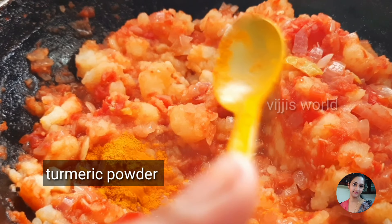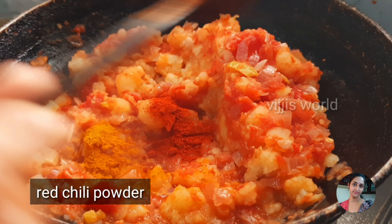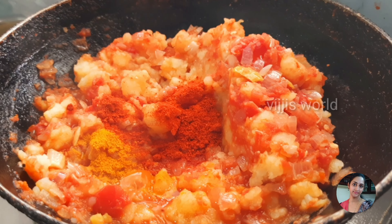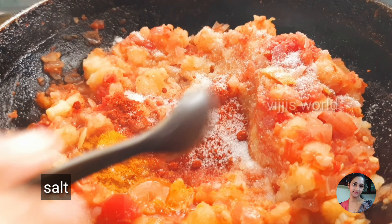Now, we add 1 and a half to 2 spoons. We are going to check the ingredients in the pan. We are going to add 1 and a half spoon.